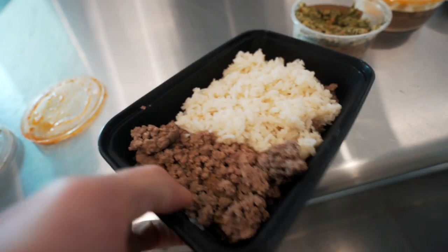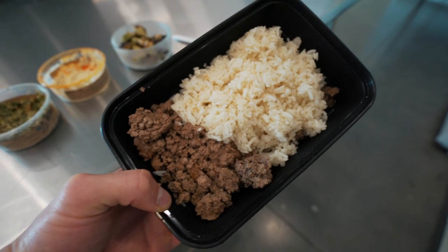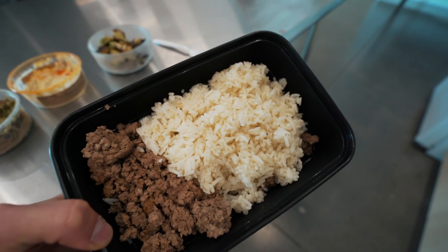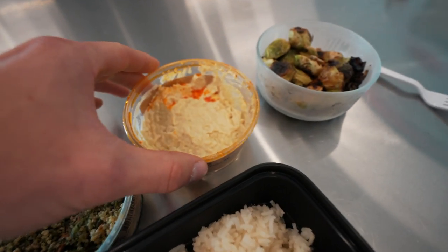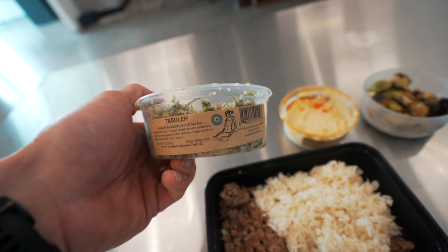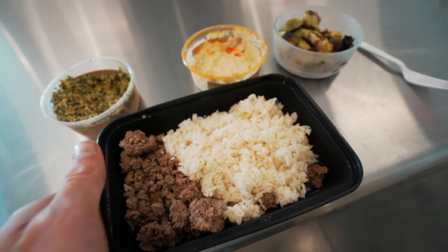Okay, so this is lunch right here. This is rice and beef — the beef I made last night. This is about eight ounces of that grass-fed ground beef from the local rancher. This is a cup and a quarter of jasmine rice made in chicken broth. And then — Steph actually showed me this — I also have the Brussels sprouts from this morning on the side. This is hummus and this is tabboli, which is parsley and cracked wheat salad. Steph showed me this combination — I'm going to throw a little bit of the tabboli and a little bit of the hummus into the Brussels sprouts and this meal right here.